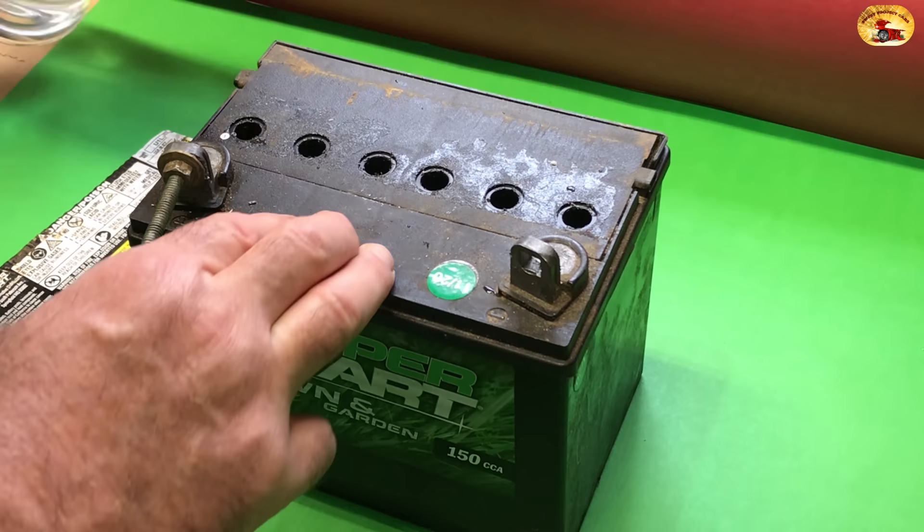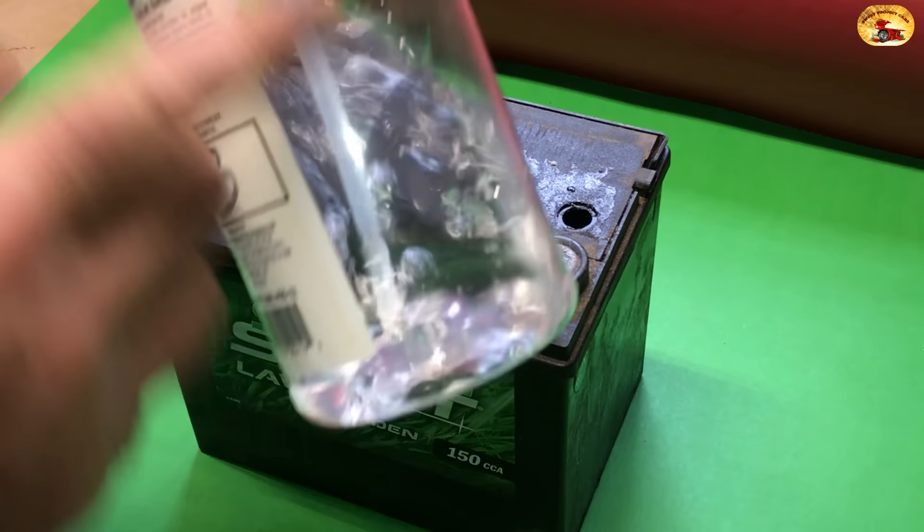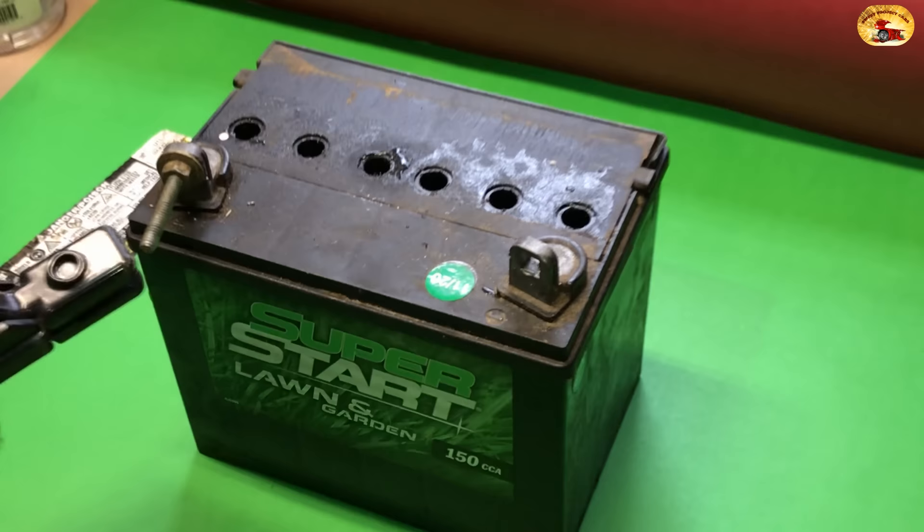I'm going to look in there and I can see this one looks a little low, so we just use a spray bottle and fill it up. You need that bottle to be full so it's easier to work with. Take the positive clamp right here and clamp it on there.